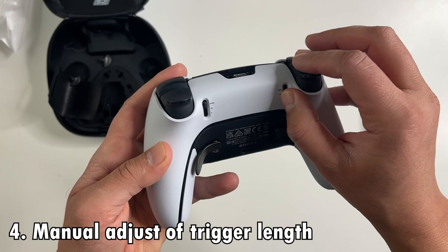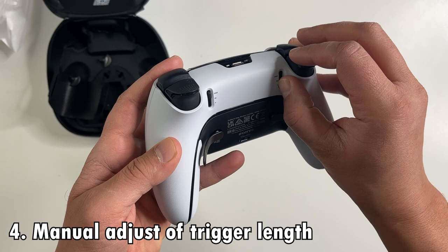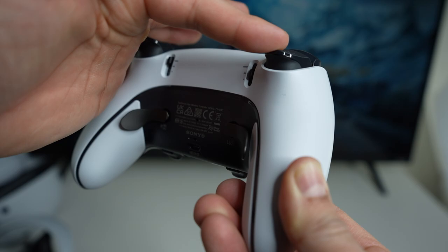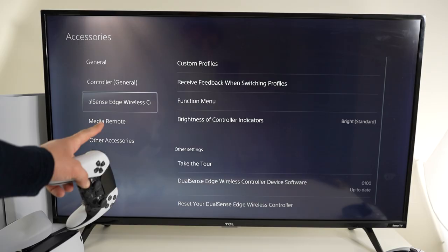While the Edge controller maintains the adaptive trigger feature, there's actually an added bonus with the triggers. You can do manual adjustment of the trigger length — you can quickly switch between full length, medium length, and short length for an optimal experience with whatever you're playing.